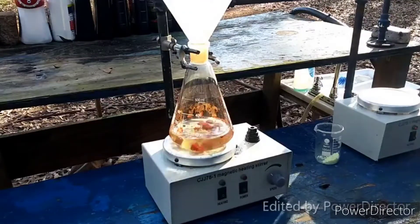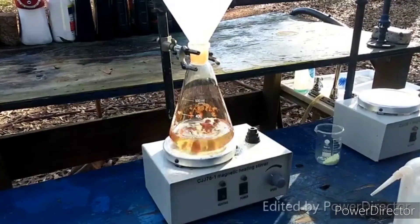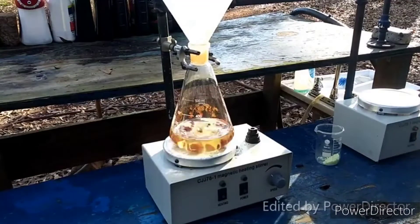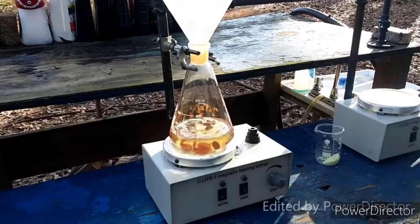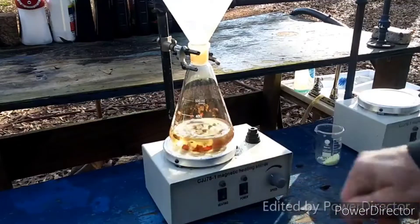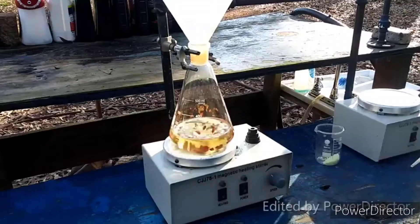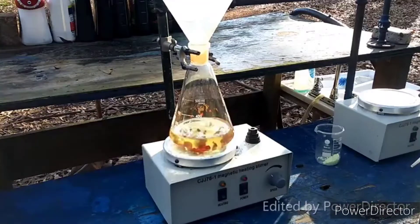That went a lot quicker than I thought it was going to. Kick ass. Since we have to reflux it anyway, the heat's already on, and I'm just going to let this stir until all of the antimony trisulfide has dissolved, and then I will add in the sulfur and set up a reflux. I'll come back then.